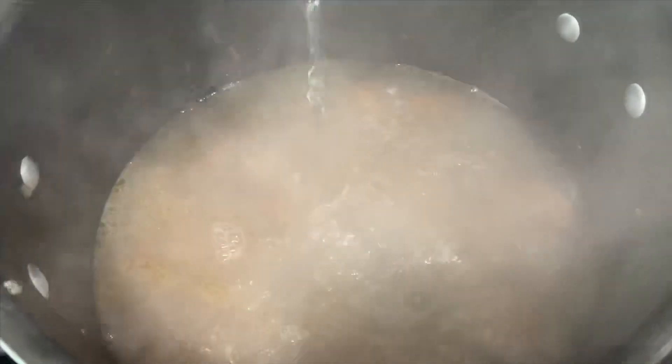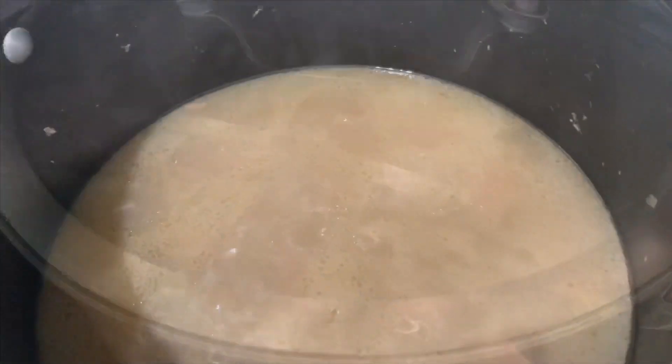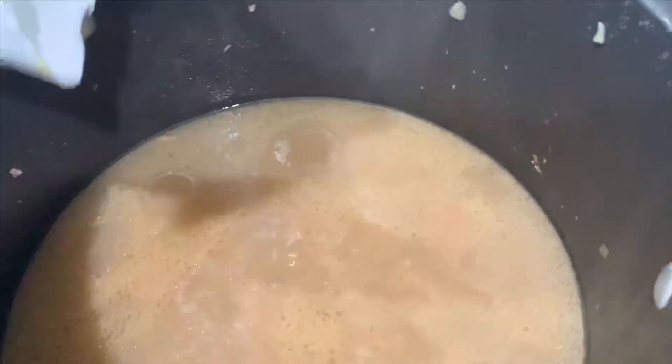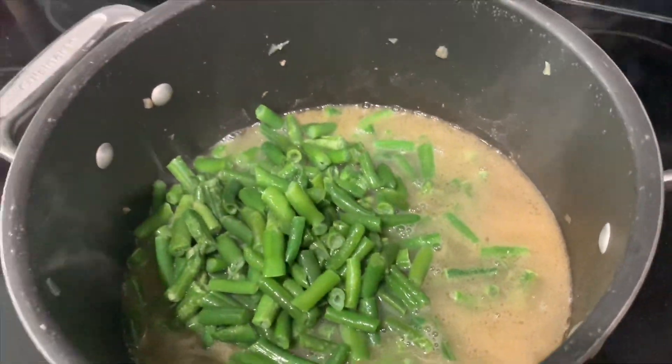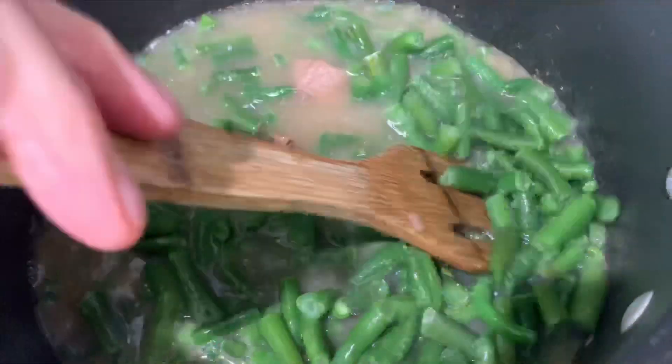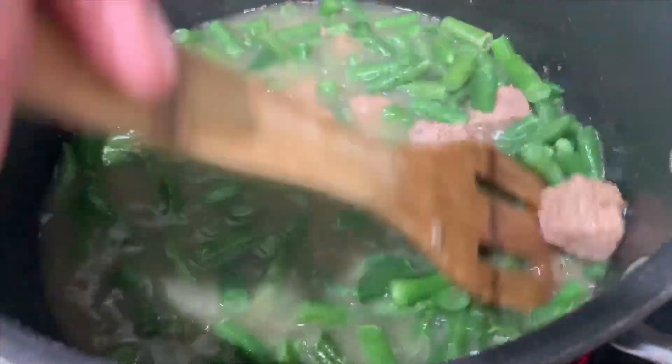After about 25 minutes of cooking, this is what my meat looks like. Now I'm going to be adding eight cups of boiling water — or you can add hot water and bring it to a boil. Once it comes to a boil, we're going to cover the pot and bring the heat down to medium, and cook it for about 30 minutes. After the 30 minutes, you're going to add the green beans and stir them in. You're also going to add the two and a half tablespoons of Maggi and let it cook together for about 15 minutes.